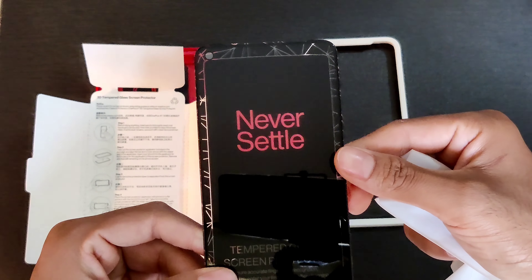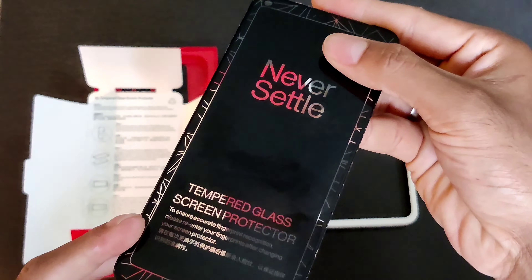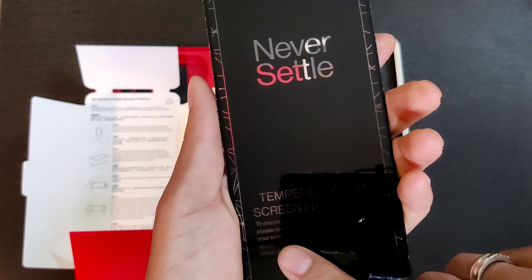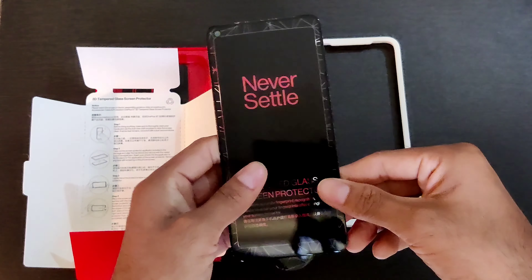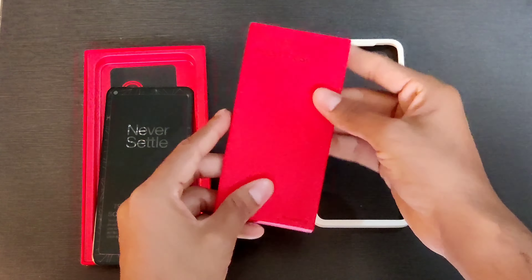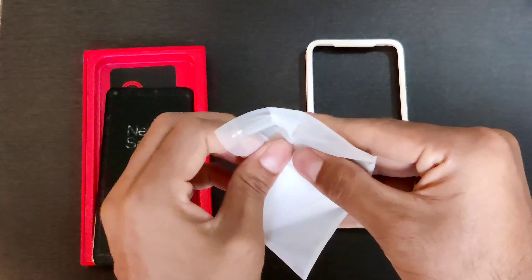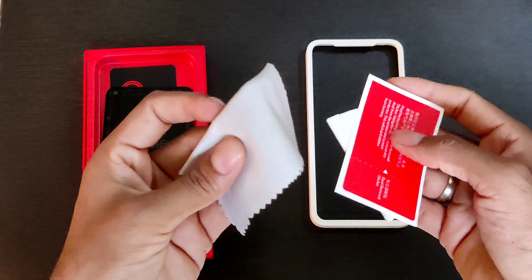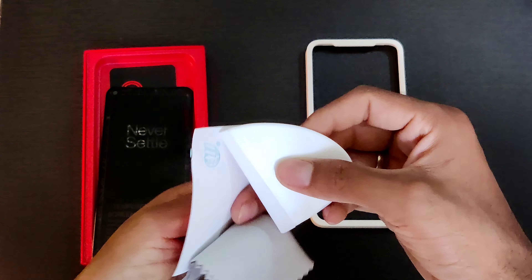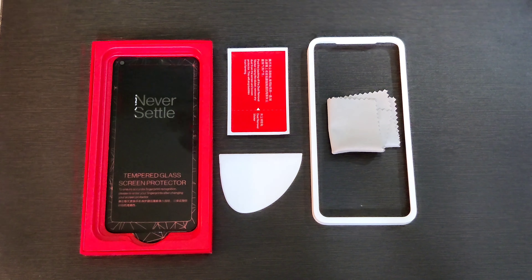Here we have the brand new screen protector from OnePlus — a never-settle tempered glass screen protector. To ensure accurate fingerprint recognition, please re-enter your fingerprint after changing the screen, as the instruction written right here indicates. They are asking us to re-register the fingerprint after replacing the screen protector. This box also contains the cleaning material: a soft cloth to clean the surface, a dust absorber, and an applicator with a soft fabric edge that we can use to apply the glass and get everything set up correctly.